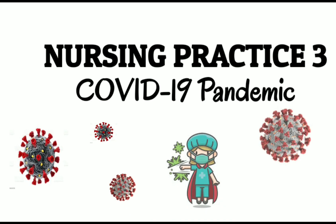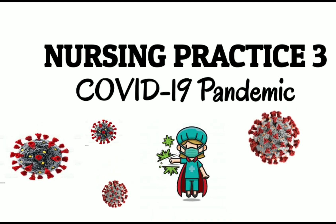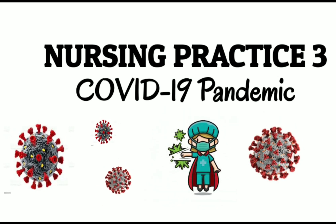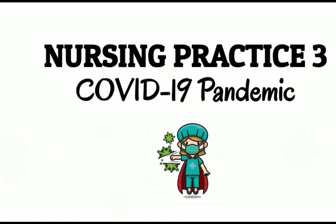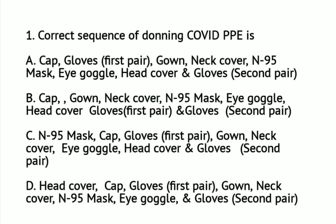Hello, nurses. Welcome again to our online lecture and online quiz. Our topic for today is all about Nursing Practice 3 and it's all about COVID-19 pandemic. The number of confirmed COVID-19 cases admitted in hospitals is continuously increasing in the Philippines. Frontline healthcare workers are faced with imminent risk of getting infected.